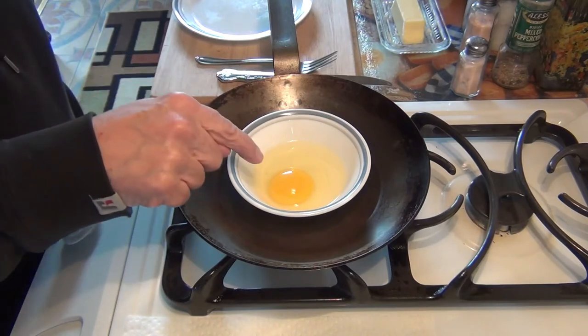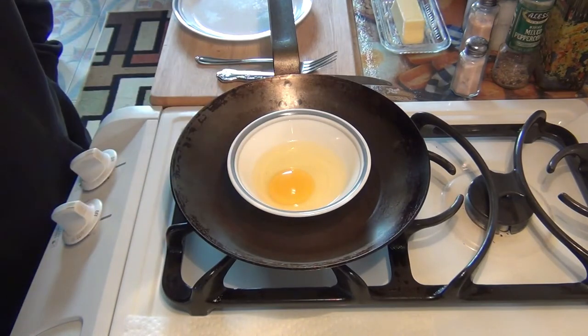If you want to know how to take this egg and turn it into a classic French omelet, then stay tuned and we'll show you exactly how to do it.